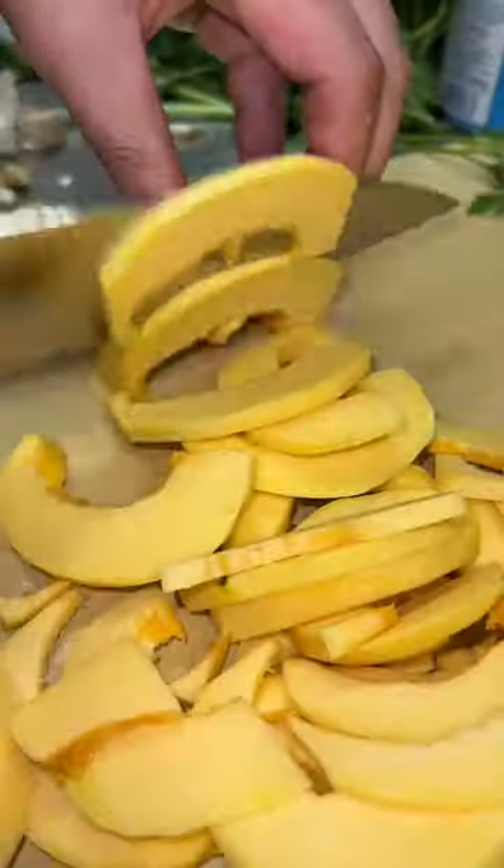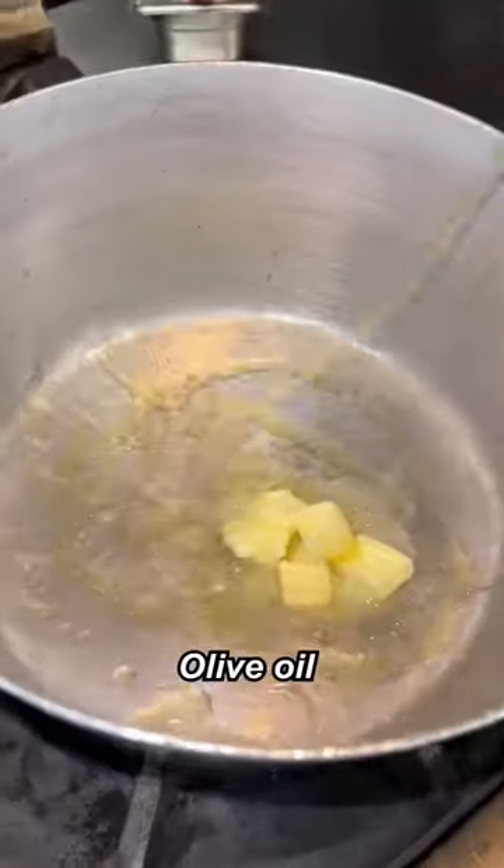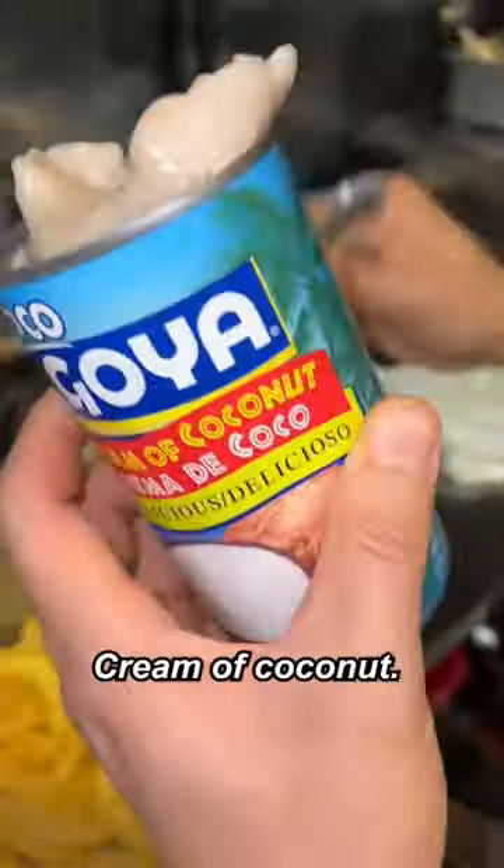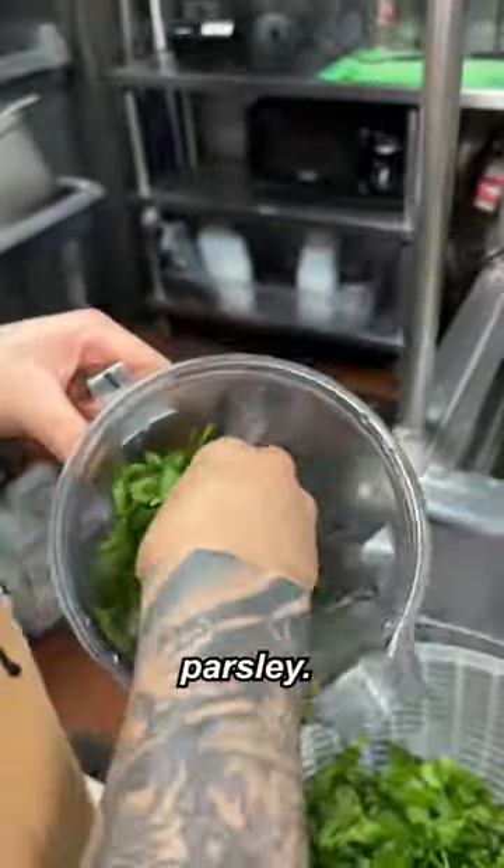Cut this in half — the garlic, onion, butter, olive oil. Squash those in, salt, cream of coconut, water. Add in the parsley, vanilla oil.